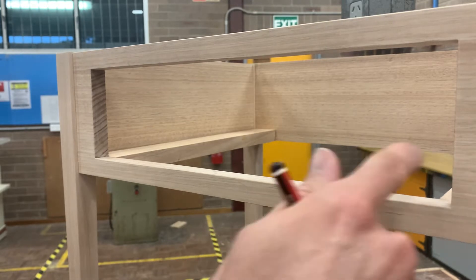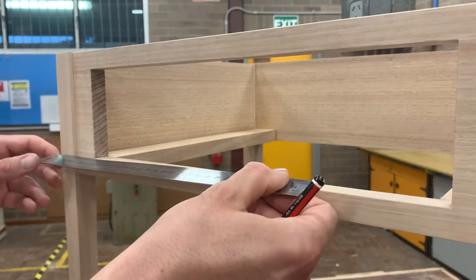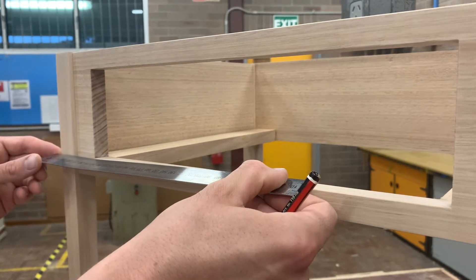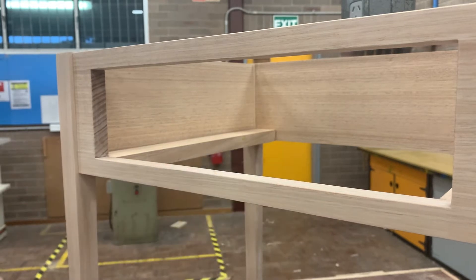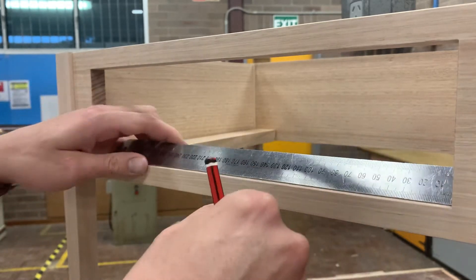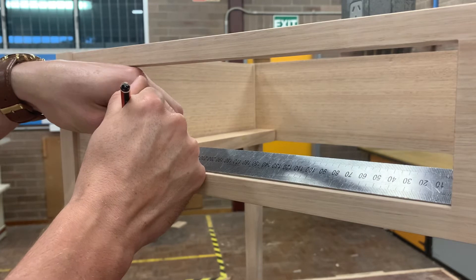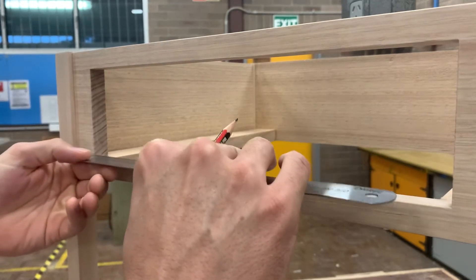From here we need to measure the length from here to here. Now because of these gaps here, you can't get a nice even view of how far that needs to be. If you can't access that and get a close measurement, what you're going to do is just use that 300mm rule, come through, mark at the 300mm line, then come back and measure the other way.